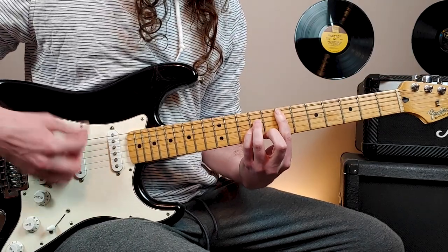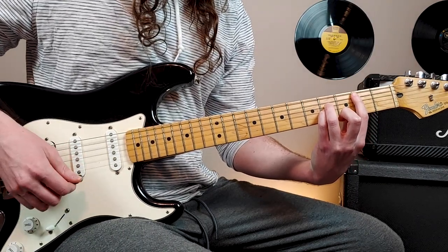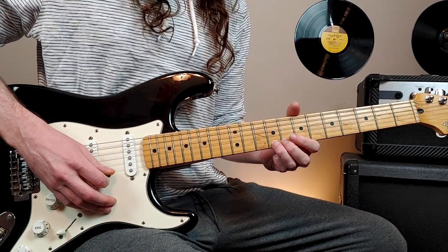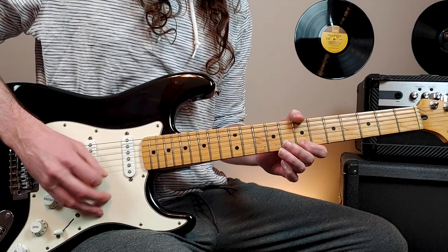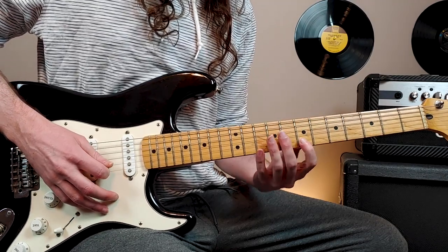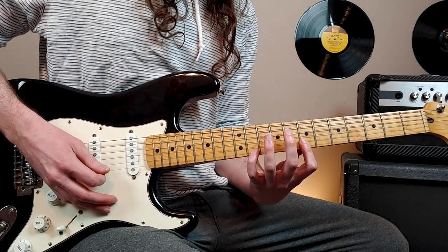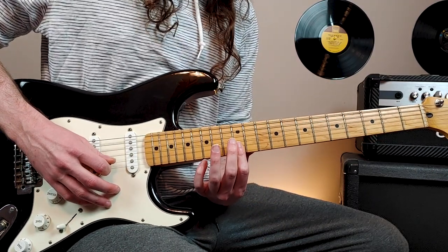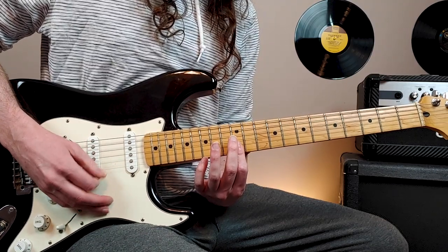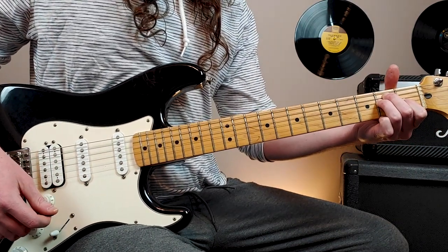Then it just plays a 7th fret power chord, and then joins the rhythm on this B suspended chord. In the outro section, you'll hear the lead part playing at the 9th fret, 1st string, playing 8th notes — then down to 7th fret. Bar the 12th fret, 2nd and 1st string. And then it joins the rhythm to play this E major chord to end the song.